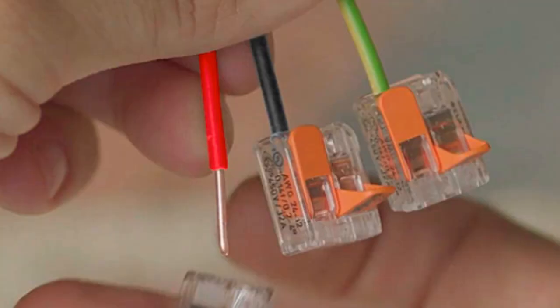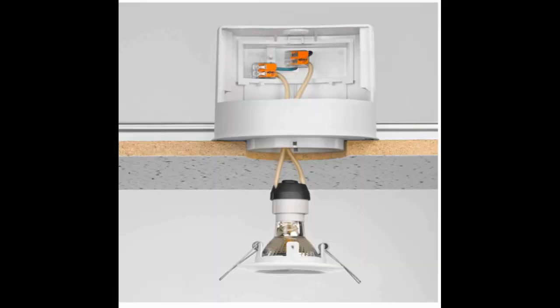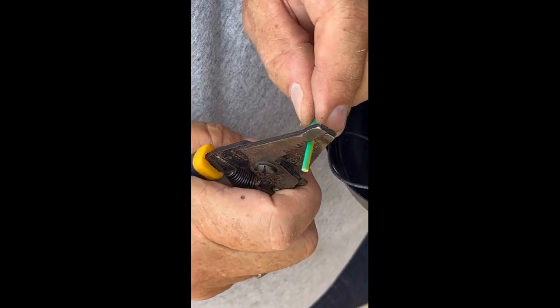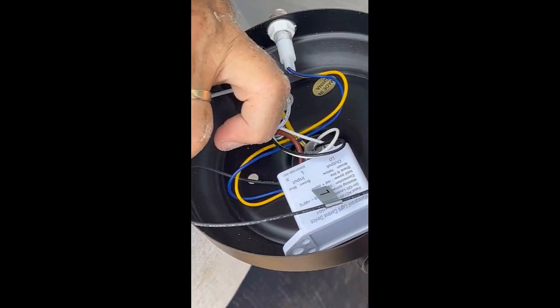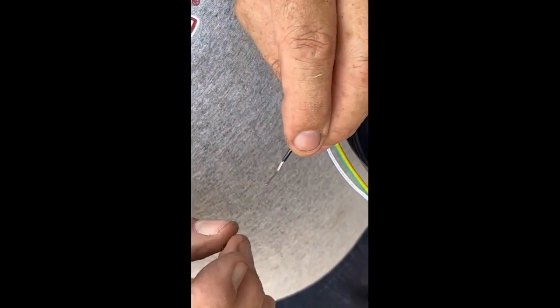Unlike MAH connectors, which require time-consuming stripping, twisting, and crimping of wires, Wago connectors offer a simple and hassle-free approach to wire connections. With Wago connectors, you can say goodbye to tedious and error-prone wire preparation techniques. Using Wago connectors is as easy as 1, 2, 3.